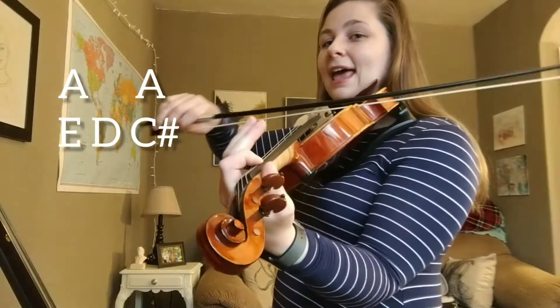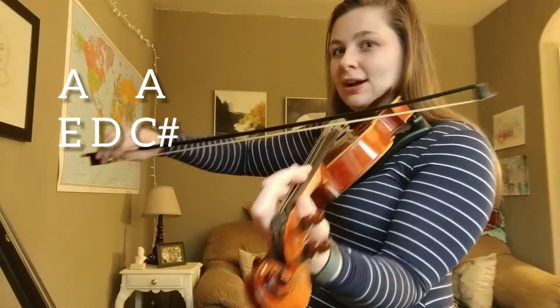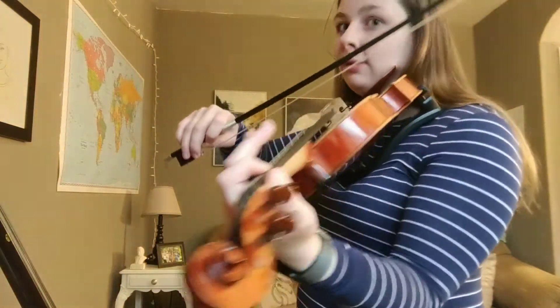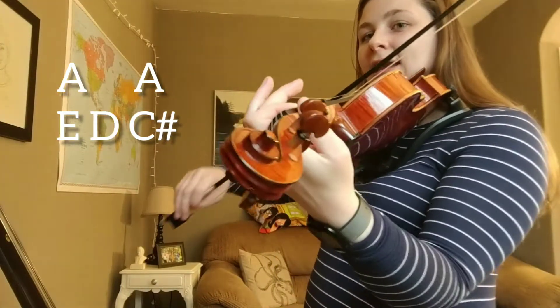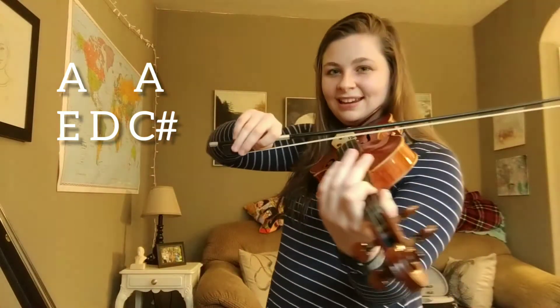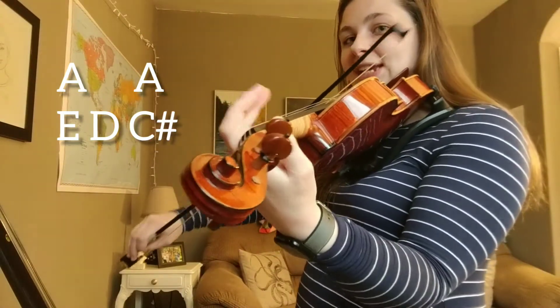First two measures are A, A, A, E, D, reach, C sharp. With that C sharp, we've got to reach so there's space between all our fingers and our G string. Try that. Remember, A is one finger on your G string. Ready, go. A, A, E, D, C sharp. Nice. One more time — ready, go. A, A, E, D, reach, C sharp. During your open D, you should be reaching for that C sharp.